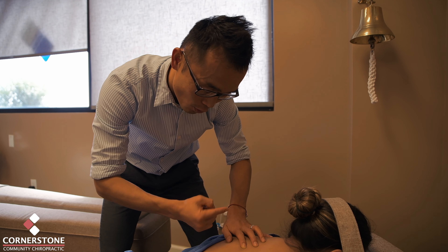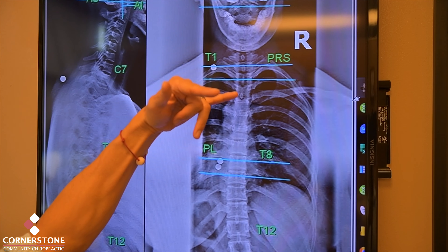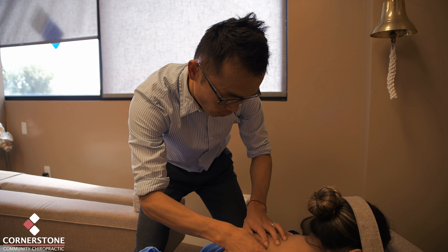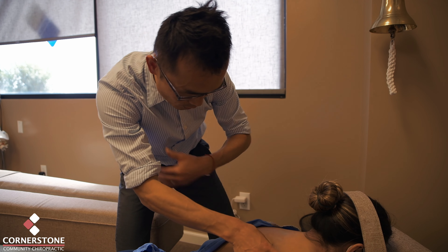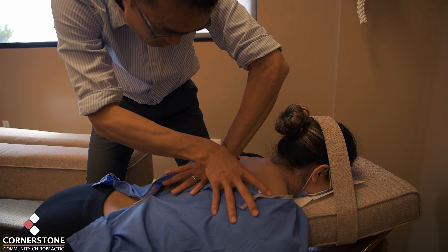I am addressing the T4 PLS. The bone is going backward and rotating to the left side. The open wedge is going like this. For this one, I do a single hand contact. I especially want to emphasize the cause in the wedge.